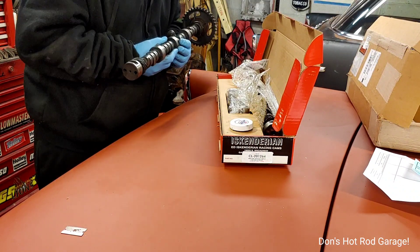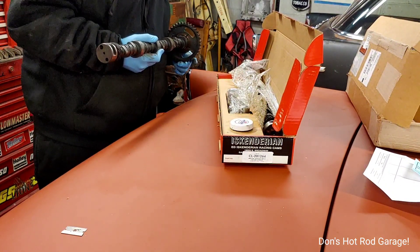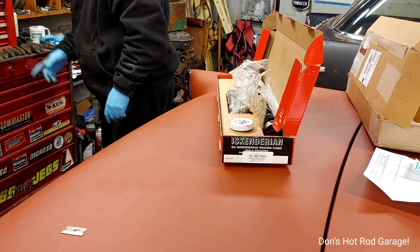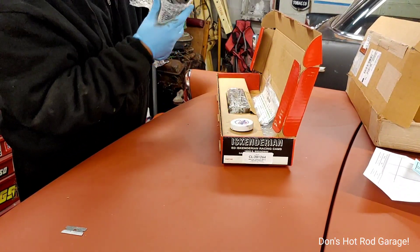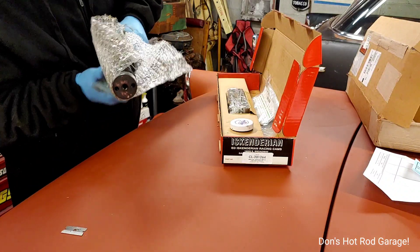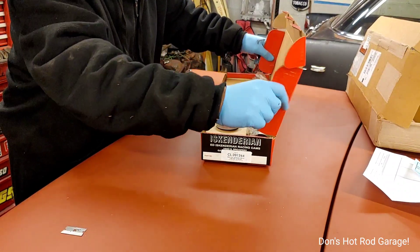I just figured I would bring you guys along because it's kind of exciting to see this new stuff come in. Now I can drop this off — my head's off — and start putting together a long block, which will be really exciting. I still need to get valve springs. Whenever you change the lift of your camshaft as dramatically as this one increased over stock, you definitely want to get a matched set of valve springs for it.